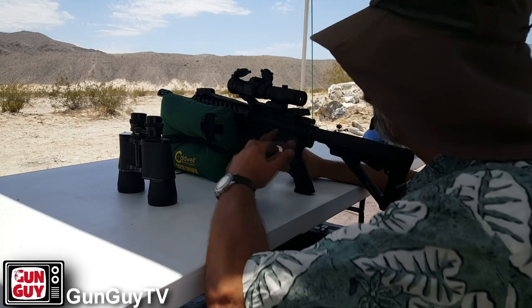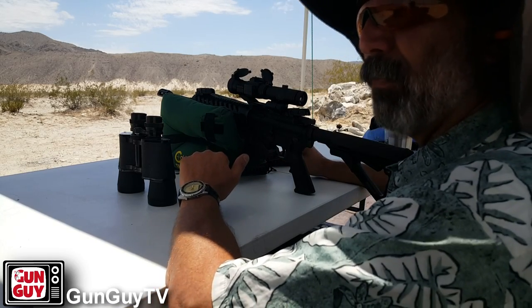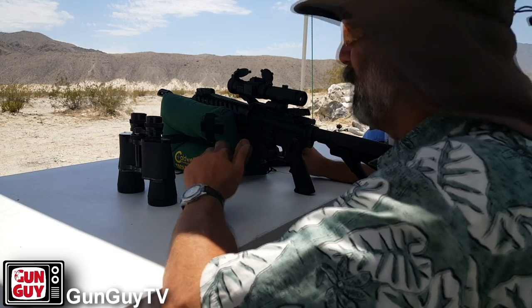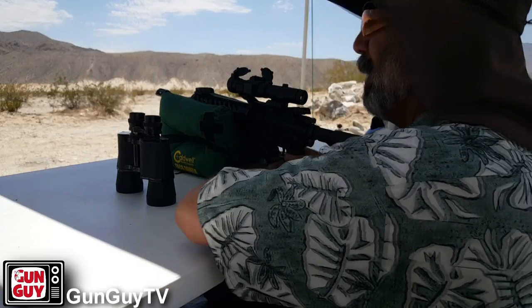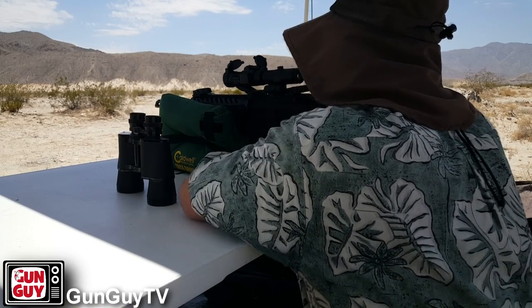People say it's going to be inaccurate because it's got a wobble to it. Well, it's got very little wobble. I figure we're here — let me know if I hit the steel. I don't know how well sighted in the sights are, but we'll try it. Let me get on the steel real quick.